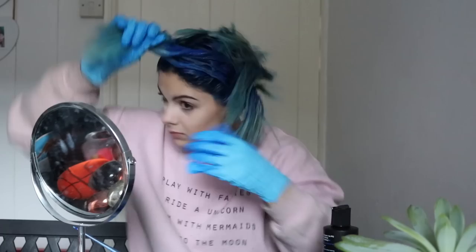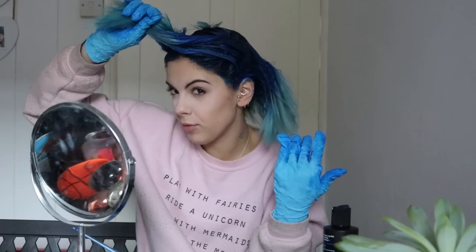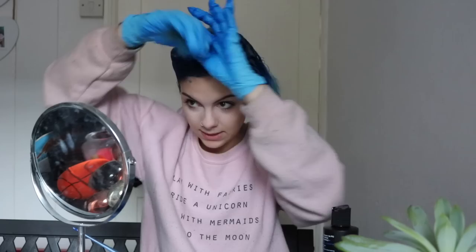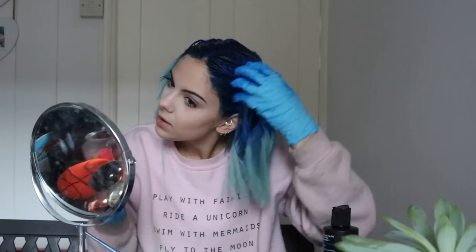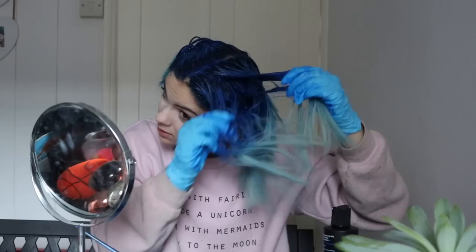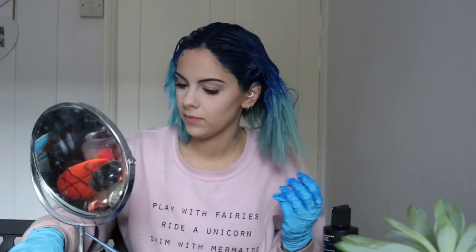As you can see I am just working the blue from my roots to about three quarters of the way down my hair, and I'm just leaving that space so I can blend in the indigo shade. The back's a little tricky but it's getting there. I'm just going to make sure all of the blue is covered on my roots and top part of my hair, just gently massaging it in. You can also use your comb at this point if you want to blend it a bit better.